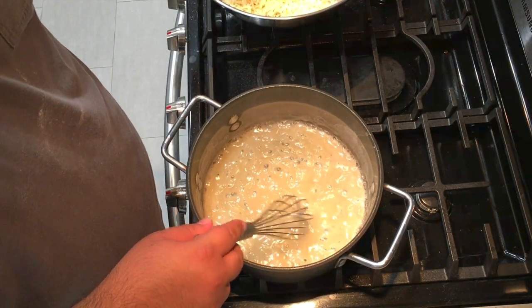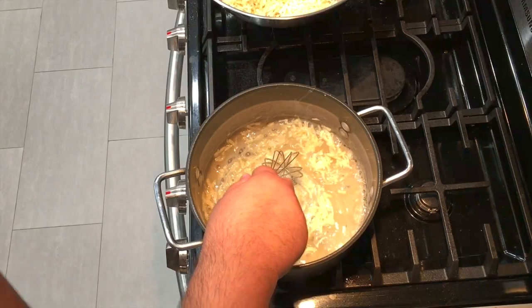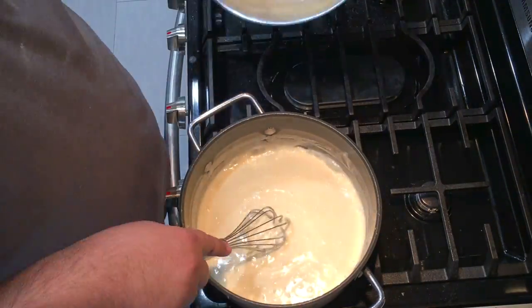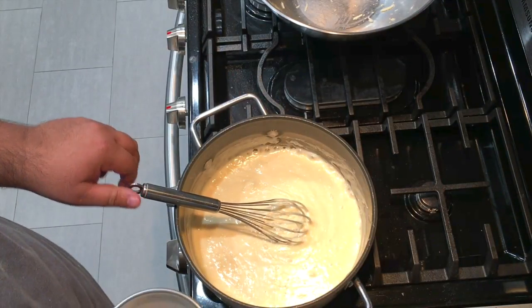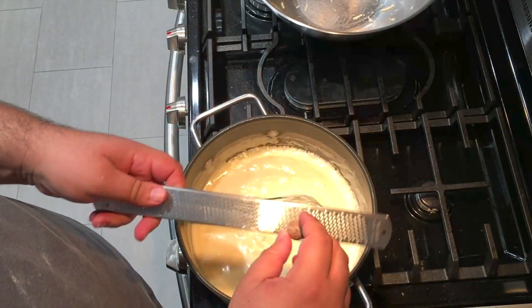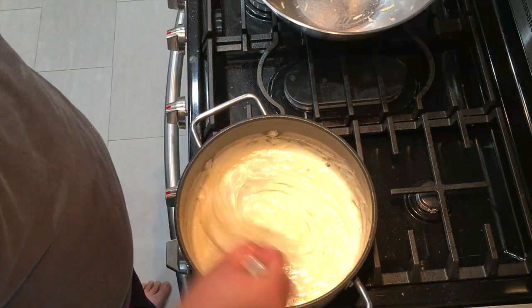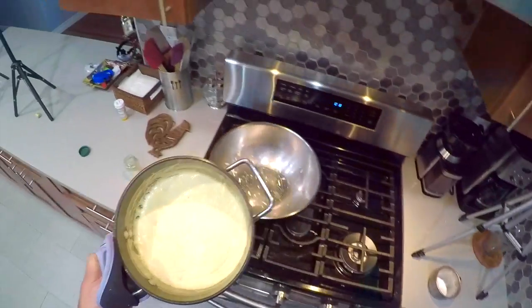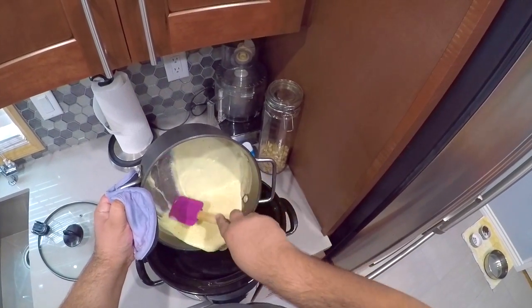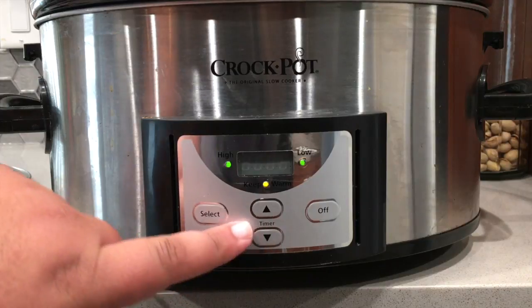Start adding the cheese a little bit at a time — we got to go slowly. We don't want to get a messy cheese glob. Once we've got the cheese all melted and it's nice and smooth, add in a tiny, tiny pinch of salt and a quarter teaspoon of grated nutmeg. Then take it and transfer it to our slow cooker, getting it all out with a rubber spatula. Set it to keep warm.